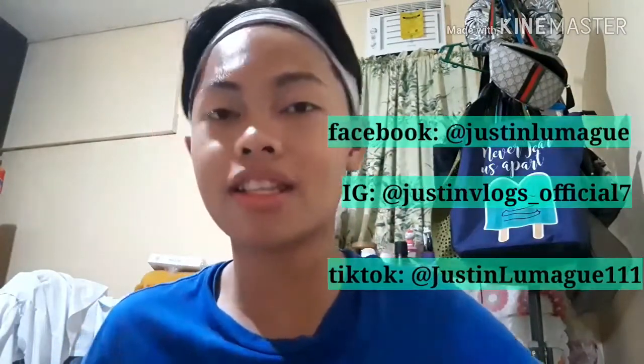Follow me on my Facebook, Instagram, and TikTok. Yes, I use TikTok, though I'm not very good at it — but it's up to you. I recommend following me on Instagram, TikTok, and Facebook because when I'm not here on YouTube, I'm on those apps. Bye guys!